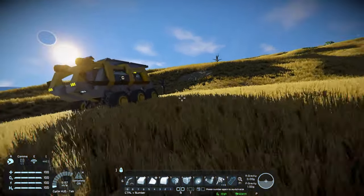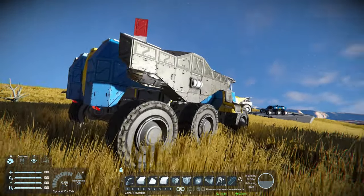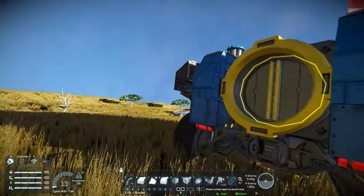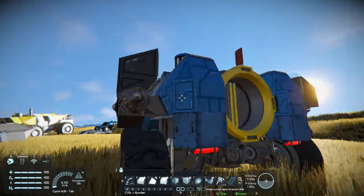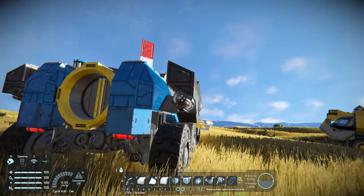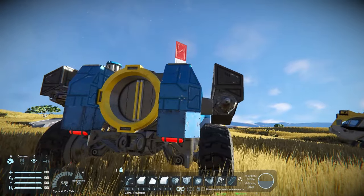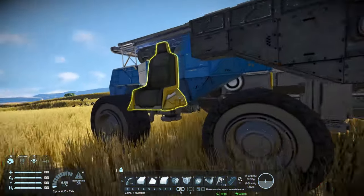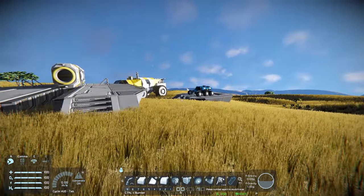Next is booster thrusters. This is something a lot of rovers have and some don't. Sometimes it can be useful to strap some thrusters on, especially if it's a cargo rover going uphill. I wouldn't recommend hydro — just go battery-powered, so Ion or Atmo. You can flick them on and give yourself a little kick when you're going uphill or you've got a particularly large load of cargo.